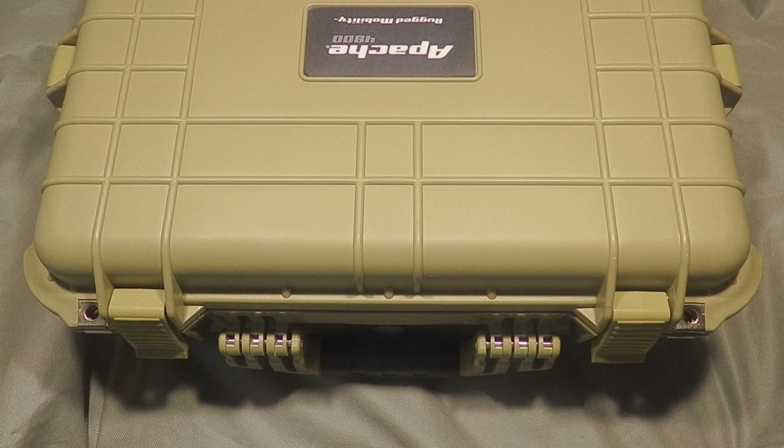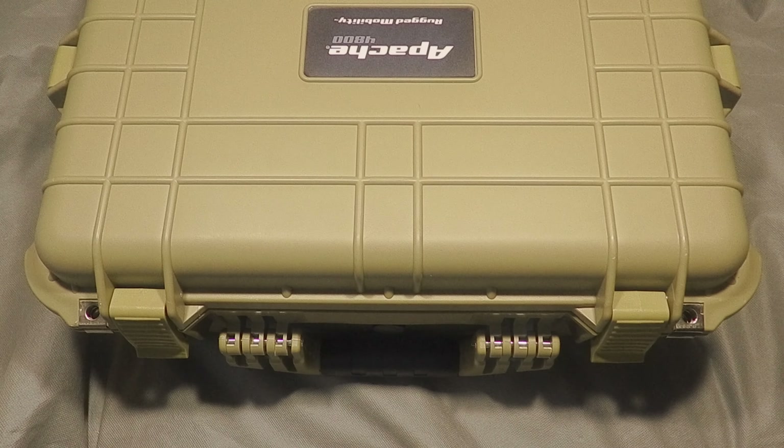Anyways, that's the inside of what I've been doing for organizing my field production stuff for video. Please like, share, and comment, and I'll see you guys on the next post. You're on the Record Tech 248 Media Network — bye!